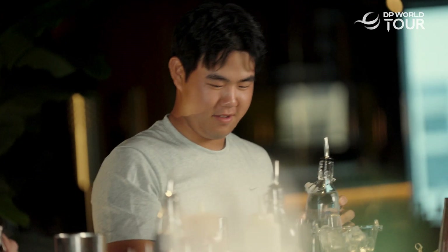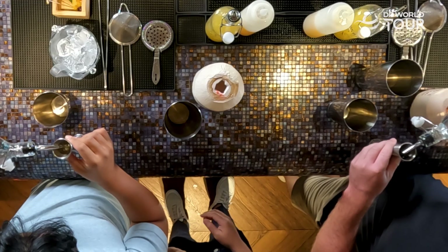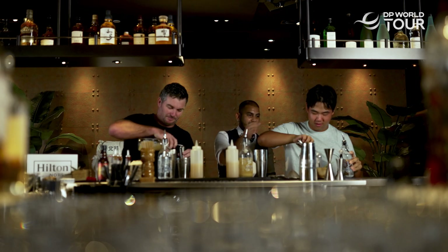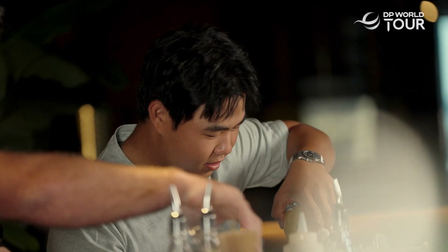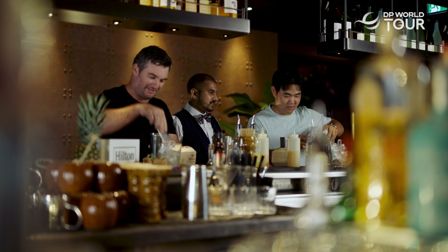Grab a shaker. How much rum do you want? Just above the line. Just put some pineapple — we want lots and lots of pineapple juice. Grab some ice. Man, you're a pro at this. I've had a whole lot more practice drinking than you.